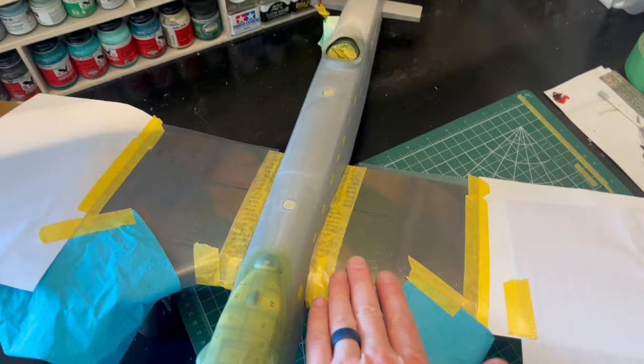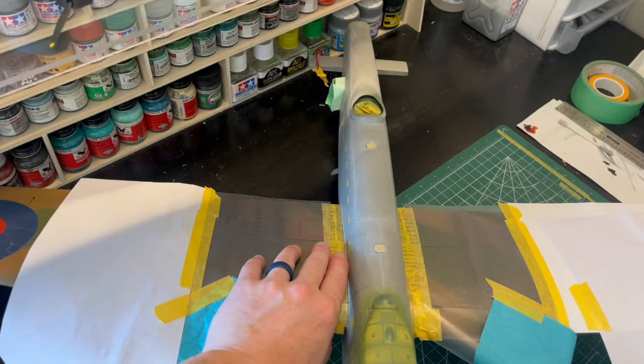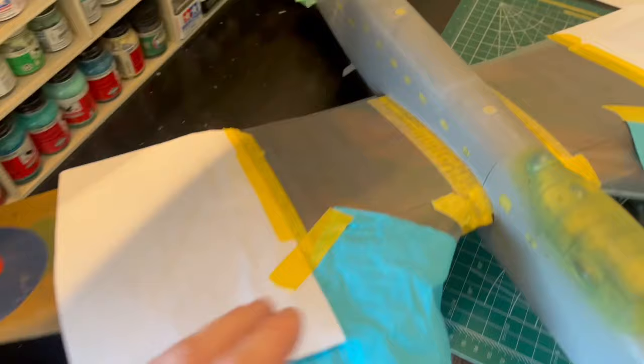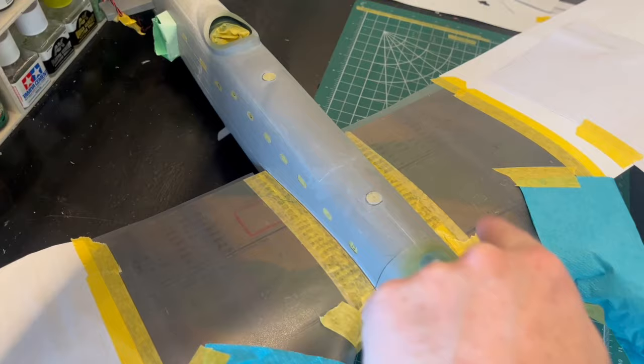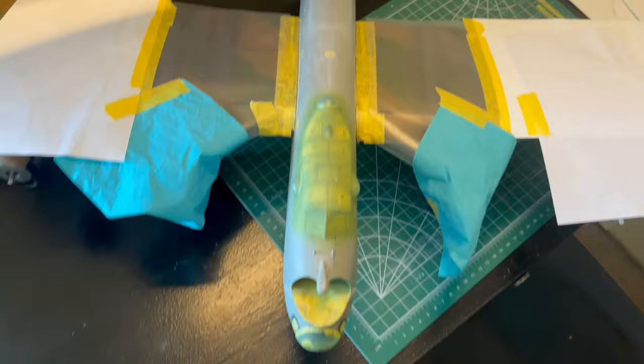I've used some frisket mask — you can buy this on a roll or in sheets. It's peel and stick; you can cut it precisely with a knife and use it all the time for airbrushing. The great thing about it is you can see through it, so for lining up these camouflage lines I can just follow along and see exactly where it needs to go. It'll be easy to spray that way to match up the camouflage.